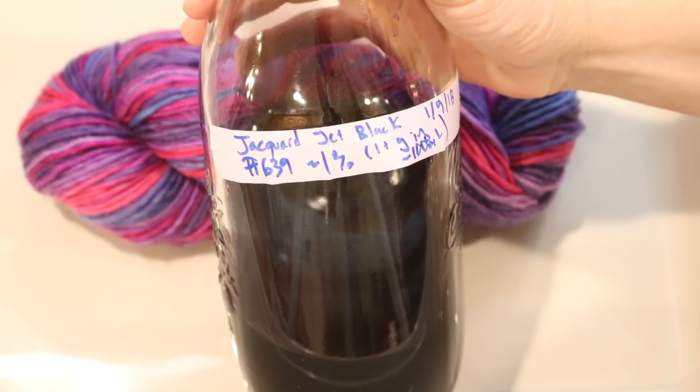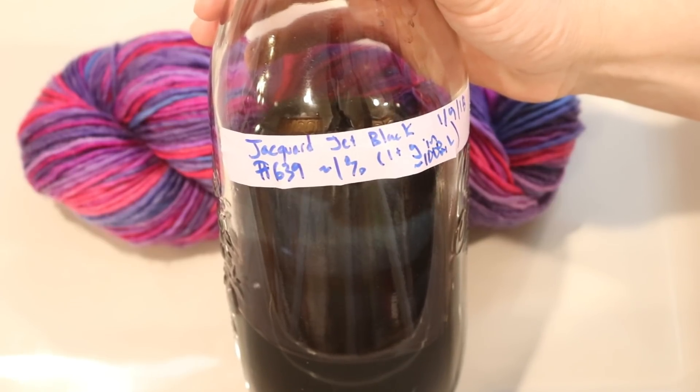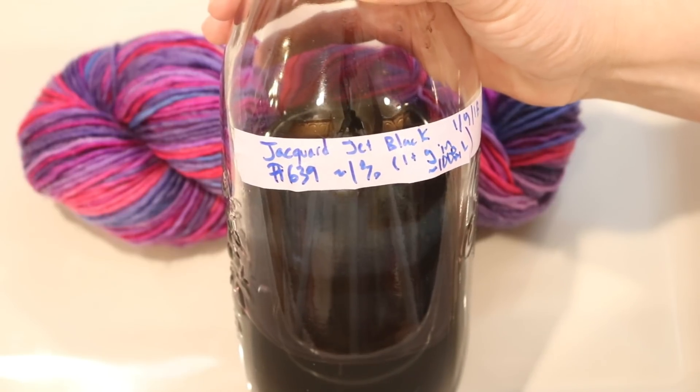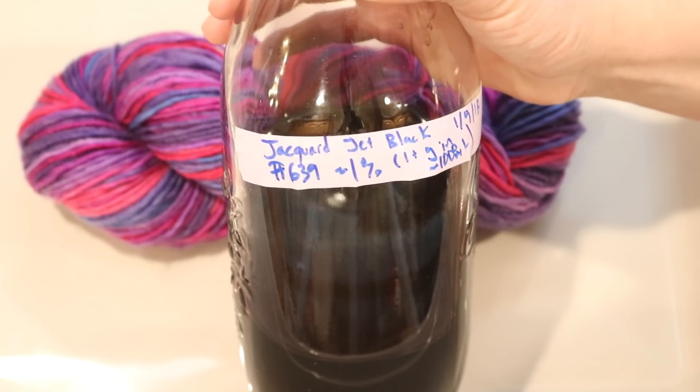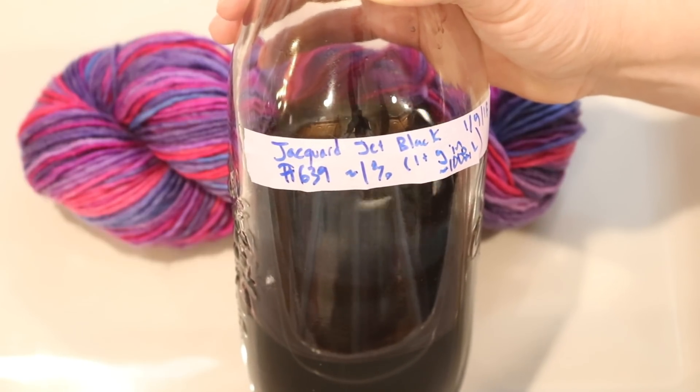As for the dye, I am going to over-dye this yarn using some Jacquard Jet Black Acid dye. I have this 1% stock solution that I mixed back in January, and I will be using this as the dye source tonight.